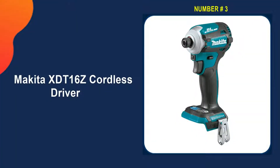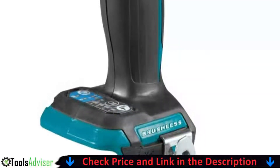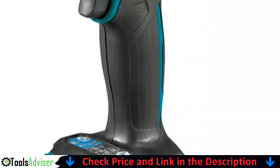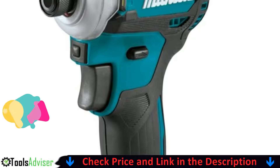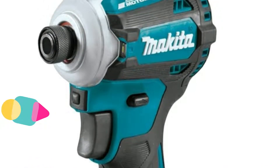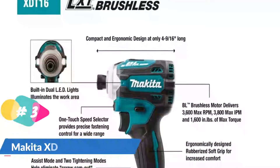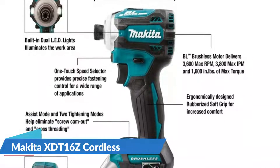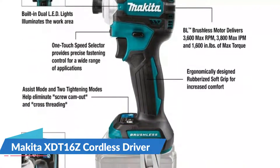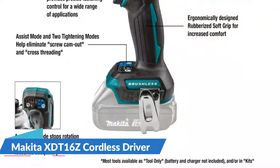Third on our list is the Makita XDT16Z 18-volt brushless cordless impact driver. If you are intending to execute a heavy-duty drilling project, only a heavy-duty drill will efficiently carry out the job. The Makita XDT16Z is a super powerful drill with a maximum torque of 1,600 inch-pounds. Makita has a legacy of innovation in the cordless impact driver category, and the 18-volt LXT brushless four-speed impact driver sets new standards.